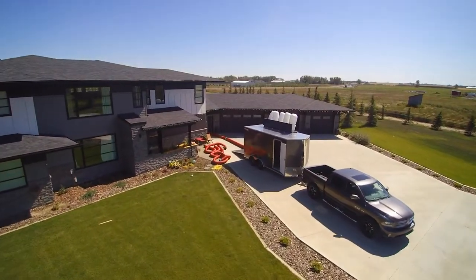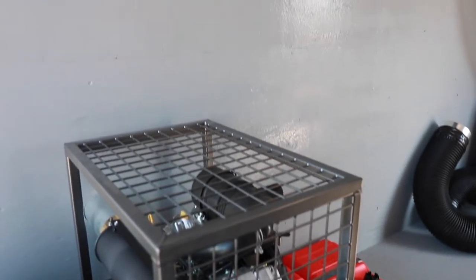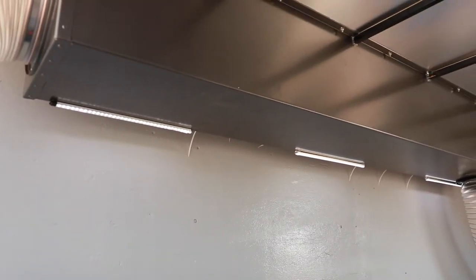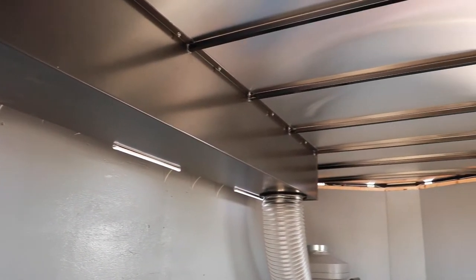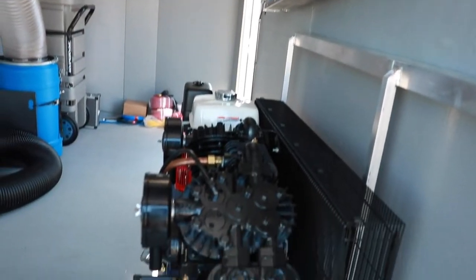Here we have the new H1 trailer system by Hyperback Technologies. It's basically a broken down version of the H1 Duck Truck. It's got all the same complement of equipment that you would normally see in an H1 Duck Truck, but with a few more options in terms of compressors, for instance.